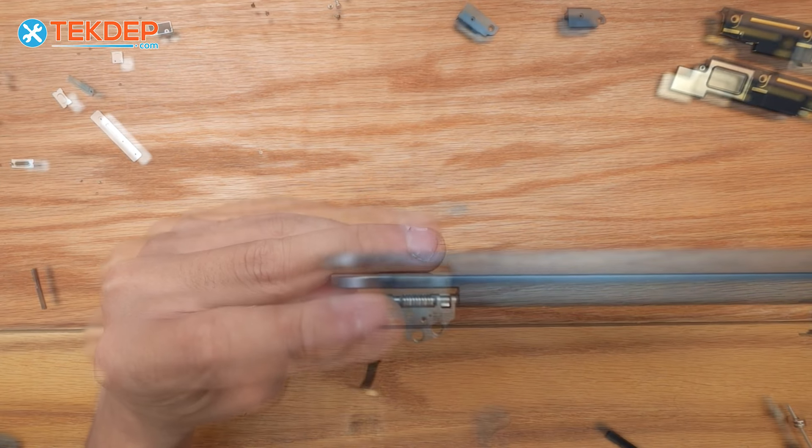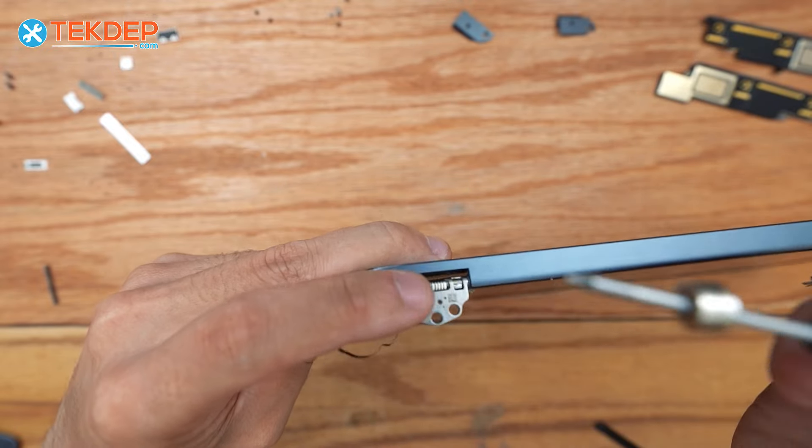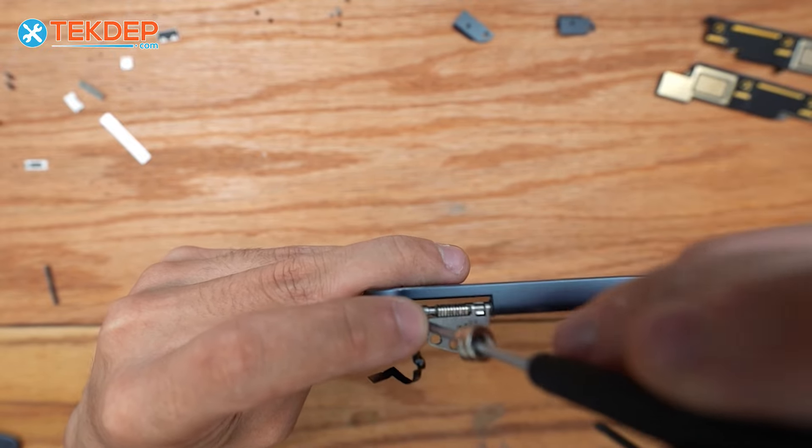We're going to take a T3 screwdriver, and on the inside of the cable right in here — there is a T3 screw that we now have to remove.